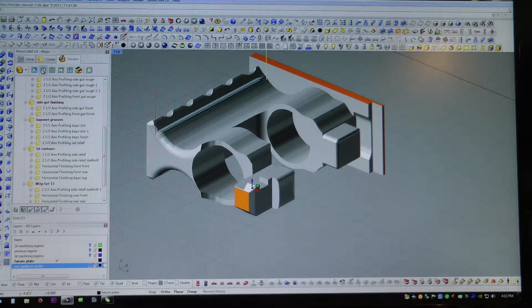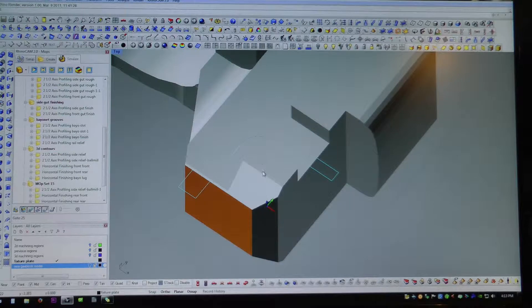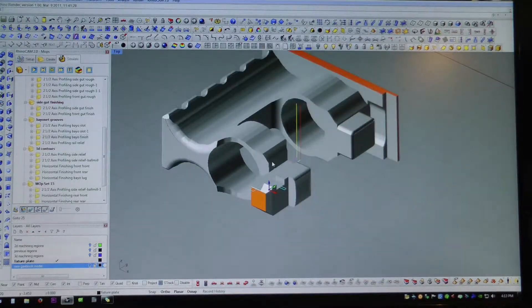Here are some of the other machining operations. I'm putting a little clearance under the Picatinny rail there to make sure nothing binds - no front sight base or flip-up front sight that you'd put on there would hang up or bind. Just putting a little relief there. I'm cutting the bayonet lug grooves right there - I cut the grooves and slots first, and then I go in and finish the sides. And that's what that will look like.